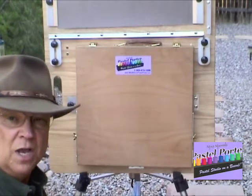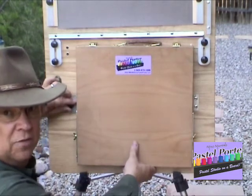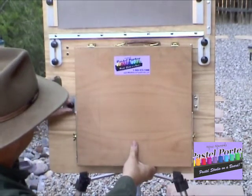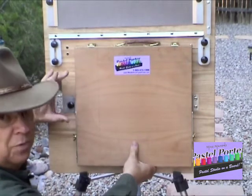Now, to take your box off, it's just a simple reverse process. You loosen the bracket on the left, slide it to the side, and then slightly tighten it just so that it won't be moving on you while you're removing the box.